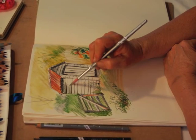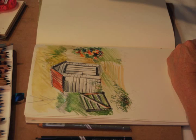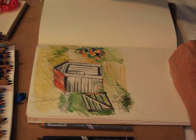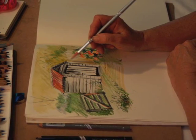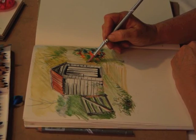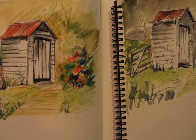Now I'm adding some water to the background and some water to those boards on the side of the shed, just smoothing out the grey, as these are water-soluble pencils. A little bit of water on the front door and touching up the flowers with some more water. And here's the finished pencil aquarelle drawing.